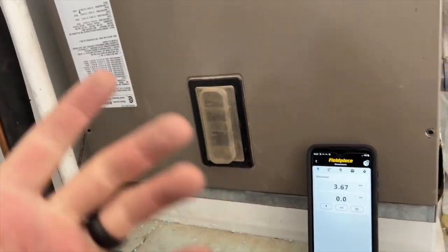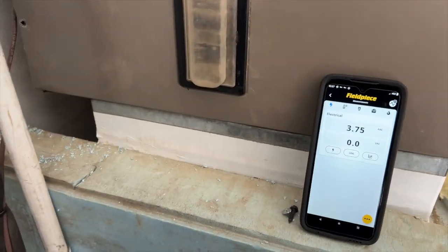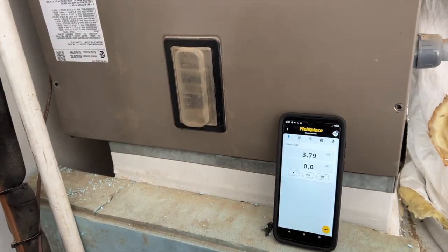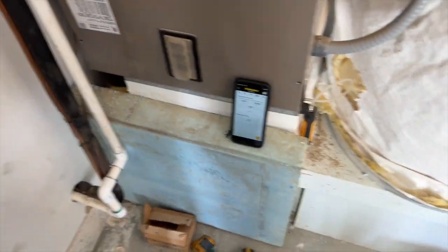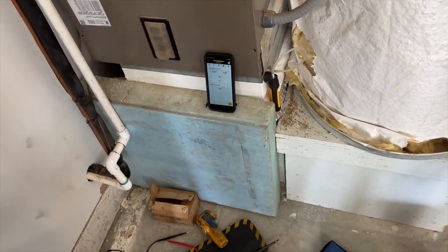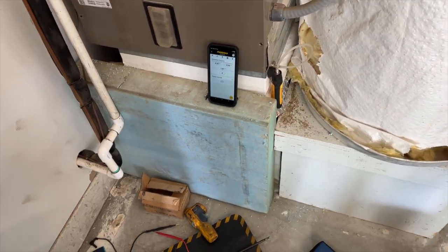We're going to make some test ports and get a static pressure test on this to make sure there are no airflow restrictions causing the motor to overheat. It's a three-ton system in a four-ton air handler, and you can see it's blanked off, blanked off — tiny duct. With the door off, I'm getting one inch — 1.01 inches of water column. The return stack is pretty high at 0.66.